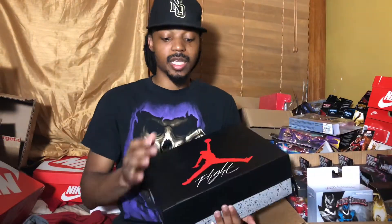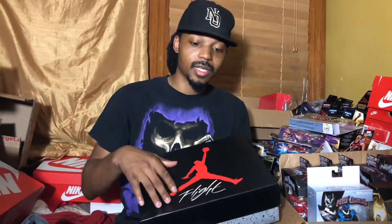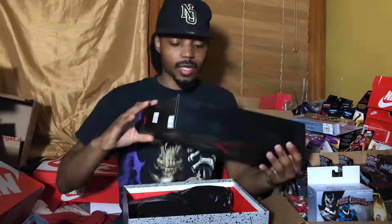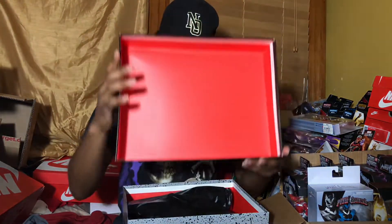My only gripe is they gave me a dented box — I hate when they do that. They purposely give you a dented box, especially if you're a reseller. But let's see what they got on the inside. No QC issues on top. You've got the black plastic paper inside.